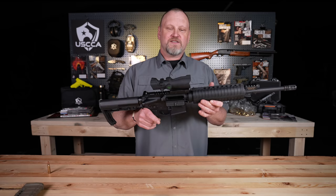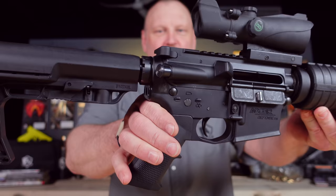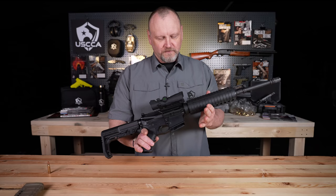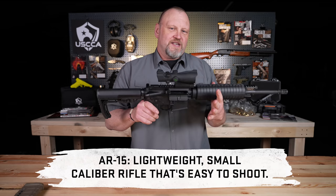Let's jump in and start talking about America's rifle, the AR-15 — the big black scary rifle you've been hearing about on the news. People want to ban them, saying nobody needs to own one. Well, it's just a rifle. It is a conglomeration of parts and it happens to be nice and lightweight and small caliber. It's easy to shoot and it works very well for personal defense.